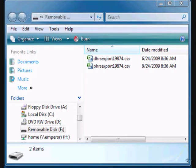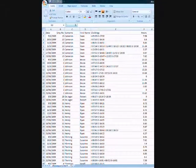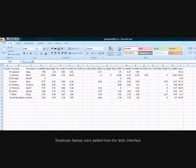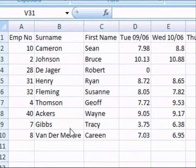On your USB stick you'll have the exported payroll hours and daily hours. The daily hours export contains the employees' clockings and hours for each day of the exported period. Opening the payroll hours export in Excel, you'll see the employee details and their hours for each day.